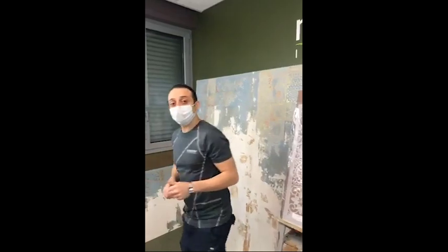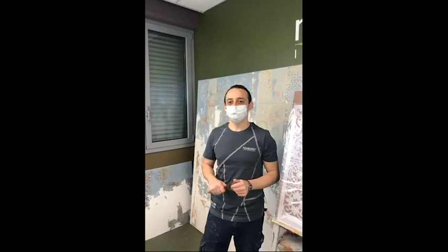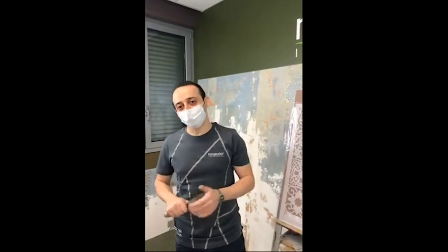We are here today with Harold. Hi Harold, how are you? I'm pretty good, thank you.